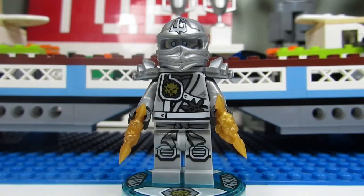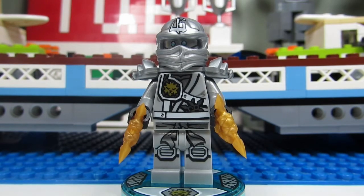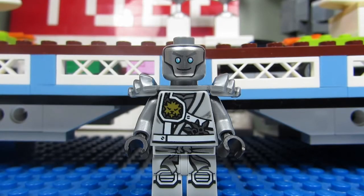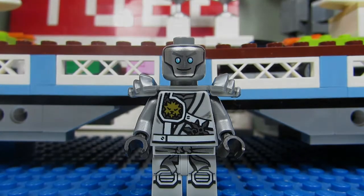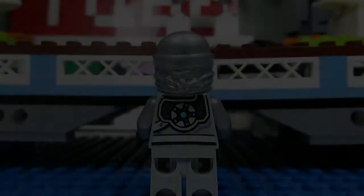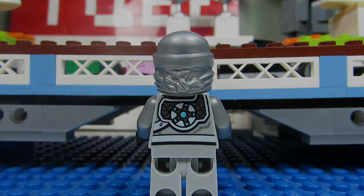Here's the minifigure you get in this fun pack — it is Zane the Titanium Ninja. He comes with some pearl gold ninja stars, a great-looking mask, and torso printing and leg printing as well. When you take off Zane's mask you can see his face better — very Tin Man-like. He also comes with an alternate face where you can see a computer screen and something over his eye. When you take off his shoulder pads you can see his back torso printing — a great design as well.